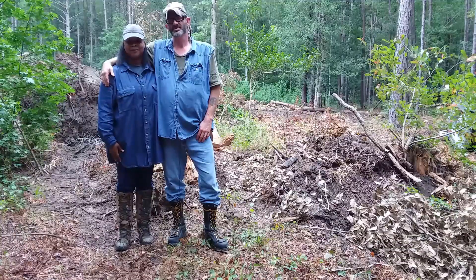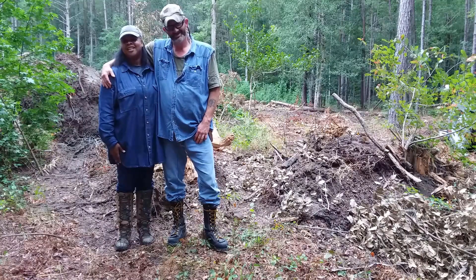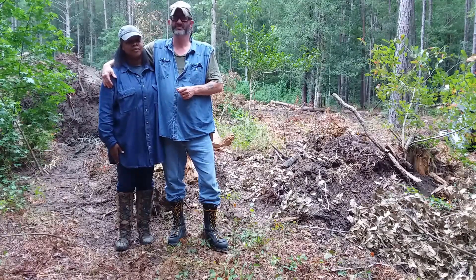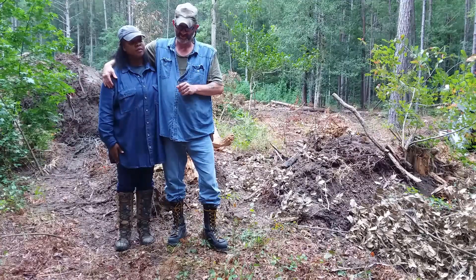Welcome to Swamp Bites here at Swamp Shangri-La Rural Living, here in the heart of the South Carolina Low Country. Big Jay here, the lovely Bee, my beautiful wife. And let's go ahead and revisit a video we just released here titled Smashing Timber.